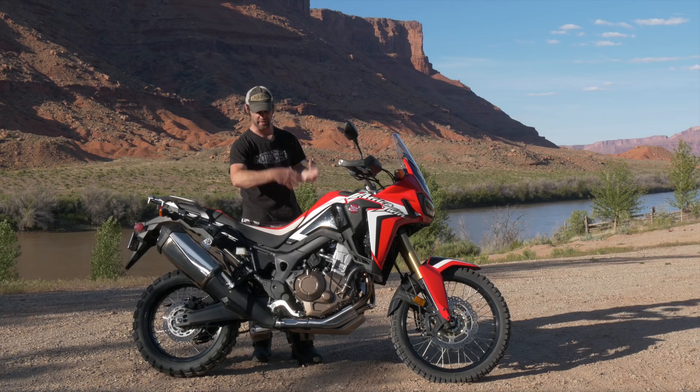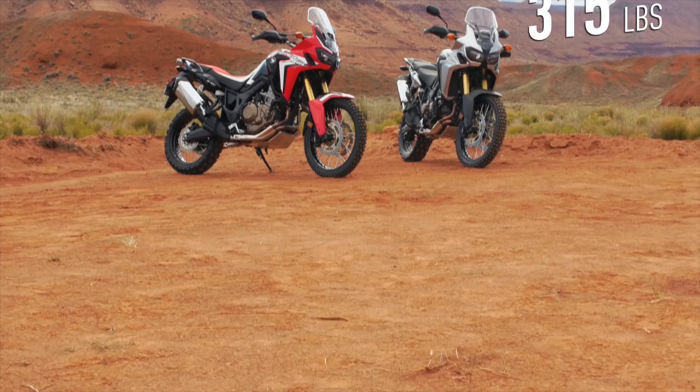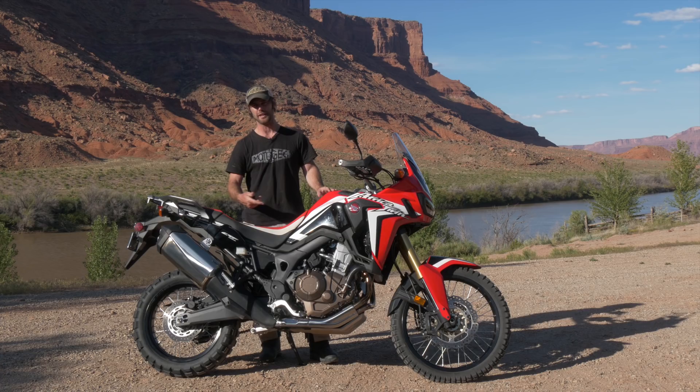The bike comes in at around about 511 pounds for the fully manual, and like I said you've got an extra 23 pounds for the auto. There's a really great connection between the throttle and the rear tire, allowing you to slide the bike and control it as you want.